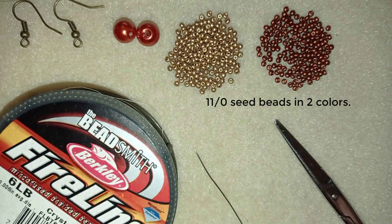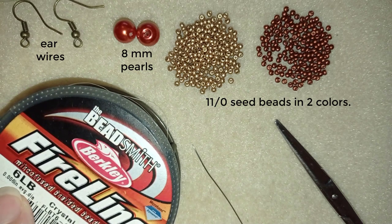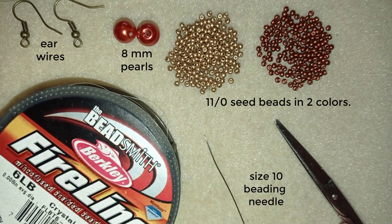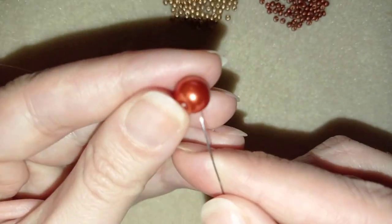For this video I use two colors of 11/0 seed beads, 8mm pearls, ear wires in a beautiful copper color, and Fireline that is 0.006 inches or 0.15 millimeters. You could use another beading thread of your choice. I also use a size 10 beading needle and scissors. Now I'm going to take about half an arm span of thread on my needle.